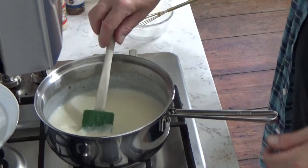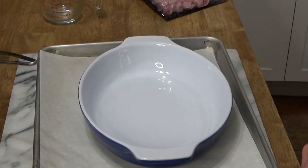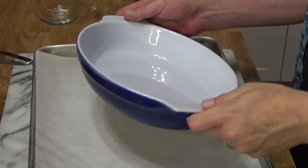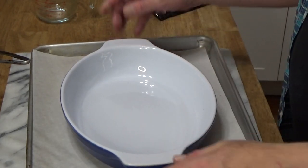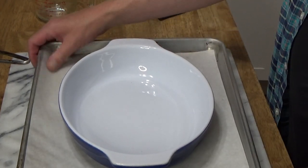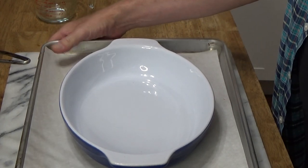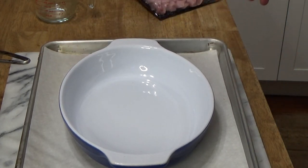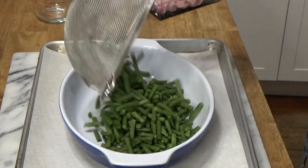I'm going to move you over to the workstation. I have a two-quart baking dish placed on a baking sheet lined with parchment paper — simply because I don't want you to see how horribly stained the baking sheet is. In go the beans.